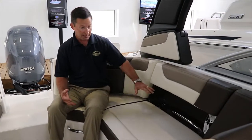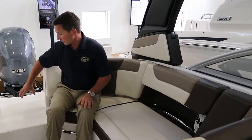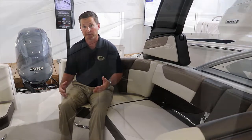So if you have children, they're definitely going to be secure inside this boat. It wraps around both sides, and you've got a nice easy in and out — that works well so you're not stepping over your upholstery and getting it dirty or tearing it up.